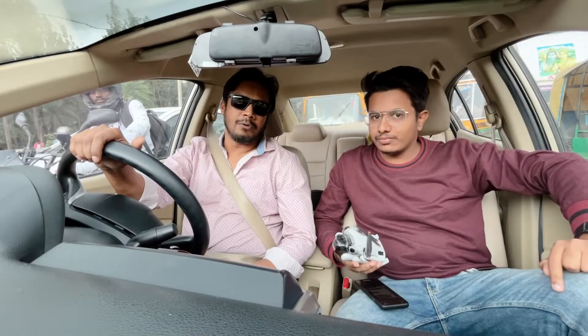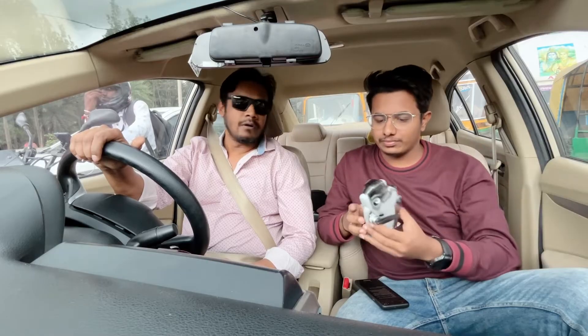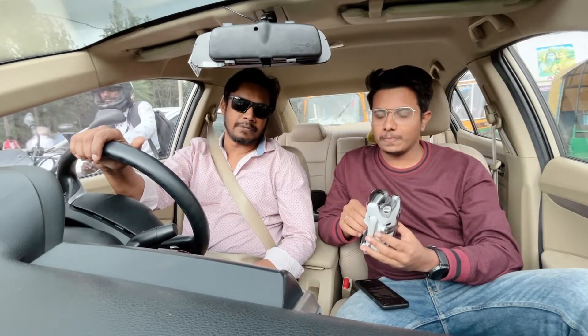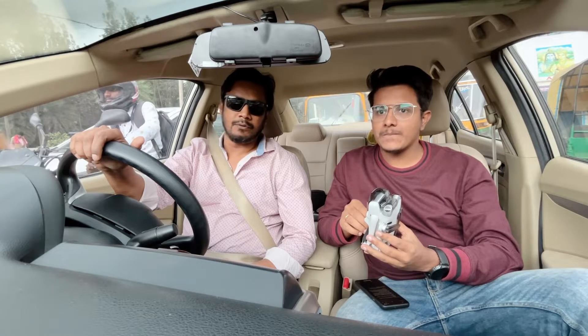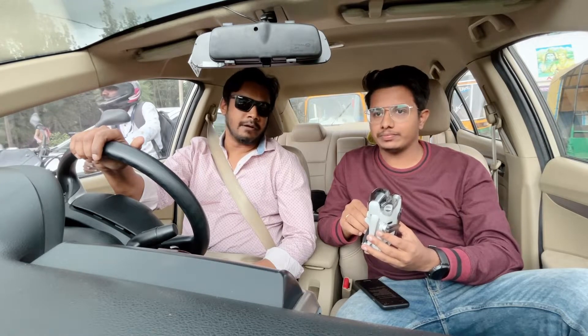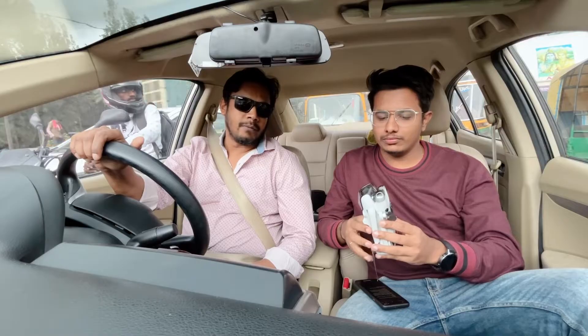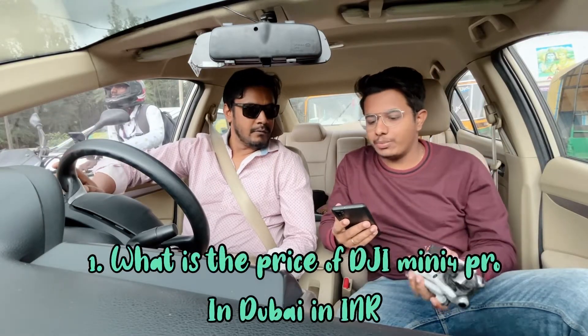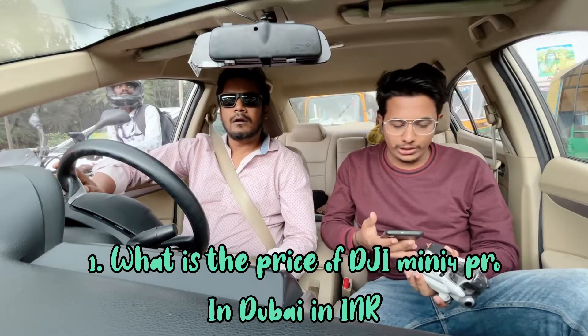I got this Mini 4 Pro from Dubai. I ordered it through a website to my cousin's address in Dubai, and they picked it up and brought it from Dubai to India.